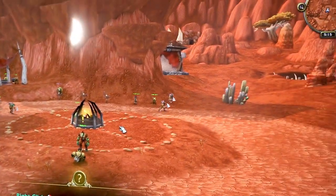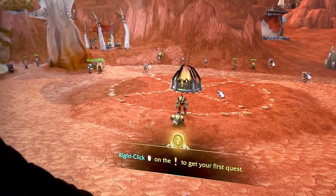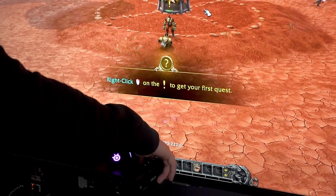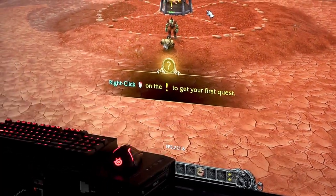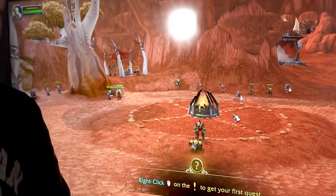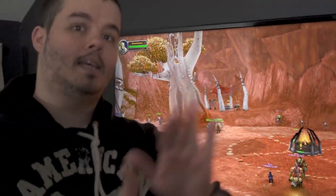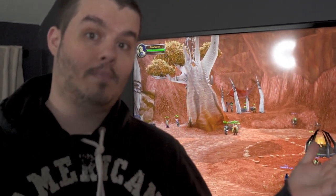World of Warcraft running — this is in Orgrimmar, so a little bit higher FPS than you'd get in a major city — FPS 220. So this is going to be the perfect machine for you to run Shadowlands. Hope you guys liked it. If you do, please subscribe. If you didn't, please give me a thumbs down. Let me know what kind of content you're interested in. Peace!